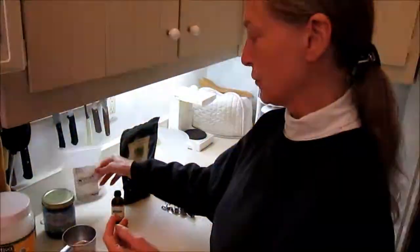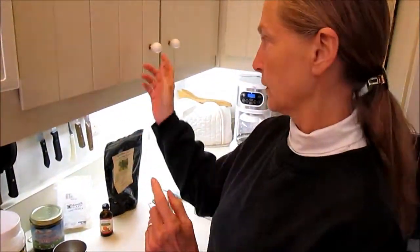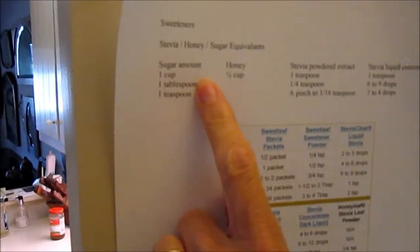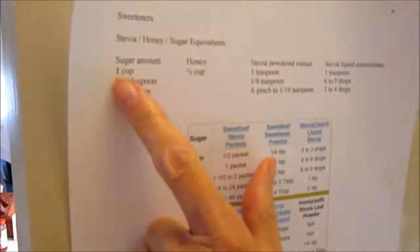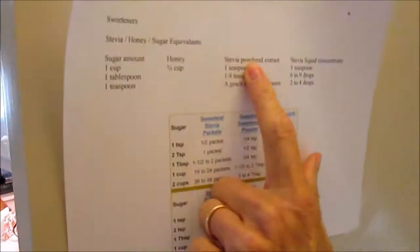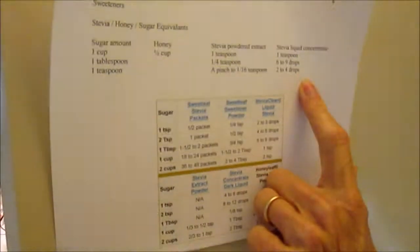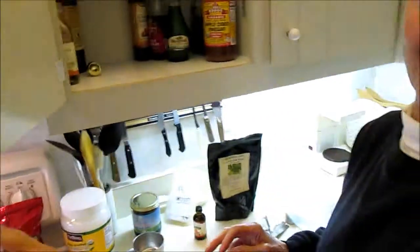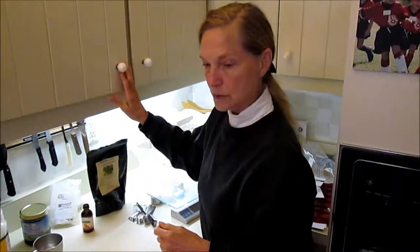You need to look up — I have on the inside of my cupboard here — an equivalency table for sweetener equivalents. I've got a column for sugar, honey, stevia powdered extract, and stevia liquid extract. If you use stevia that comes in a packet, like for sweetening your coffee or tea, then it's going to be vastly diluted, because it has to be, it's so concentrated.